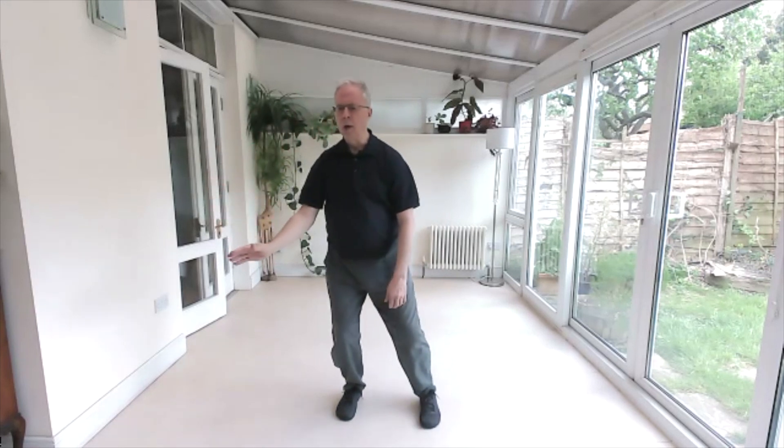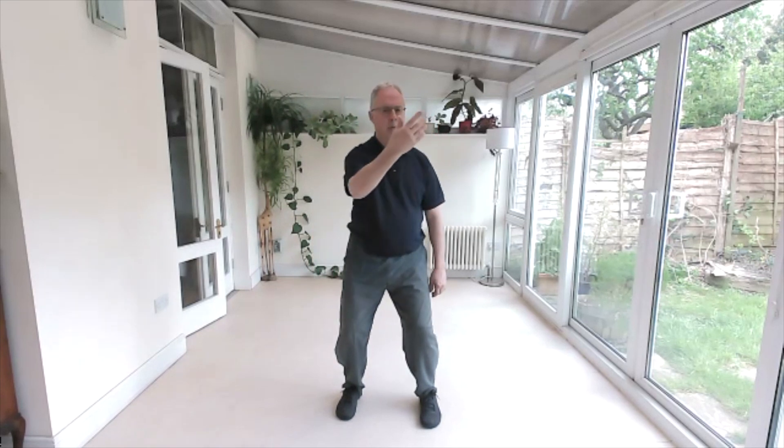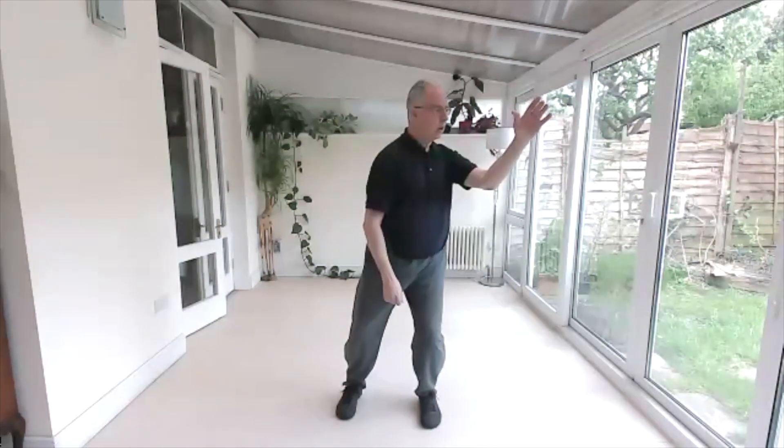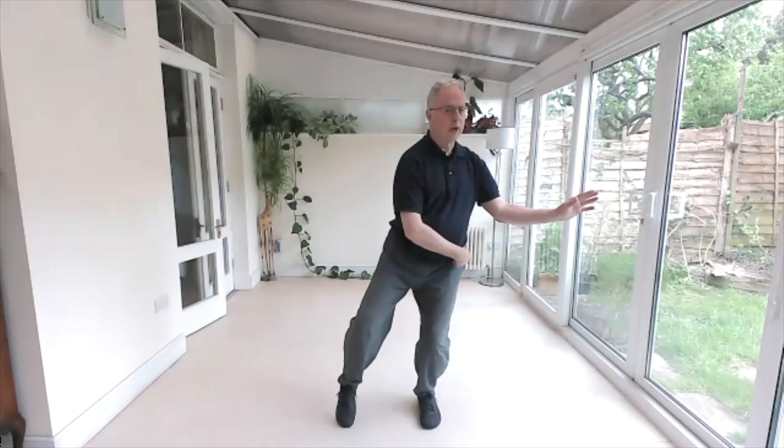Put it down and back to the middle, turn and lift up. Good. Let's try the other side — the weight's going to go onto this foot. Weight onto the right foot, 100% as the elbow goes towards the iliac crest here, this could free, and then back to the middle, lift up.